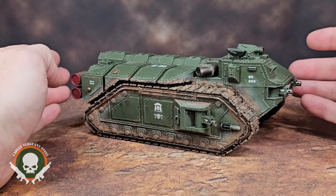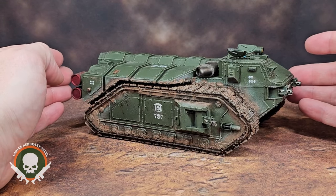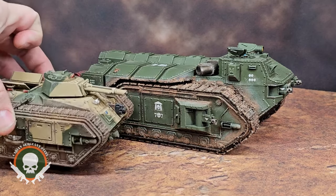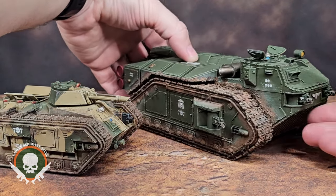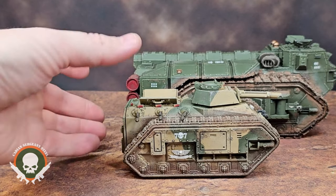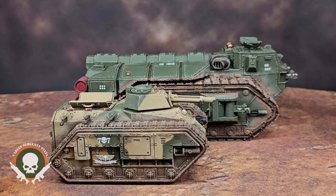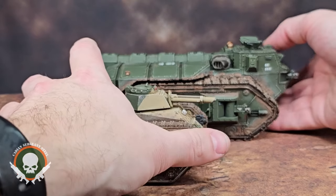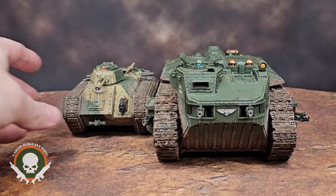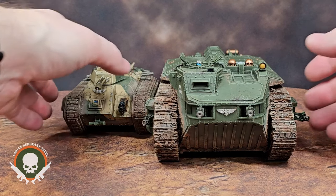Why on God's green earth would you want to take a Crassus? What would possibly interest you in this gigantic model? Here, I want to show you for scale — that's a Chimera next to a Crassus. It is a huge size difference, and that can be to your benefit. I'll talk about that in the tactics and strategy part of this video.